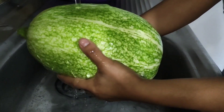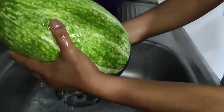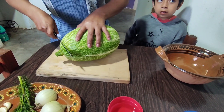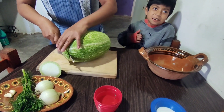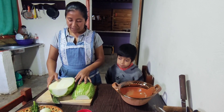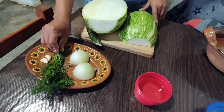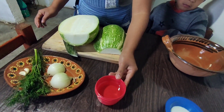Now I am going to cut it into small pieces. I cut the calabacita. What I'm going to need to put it to cook is 2 dientes of ajo, a bit of cilantro, a little bit of onion, and a little bit of salt.